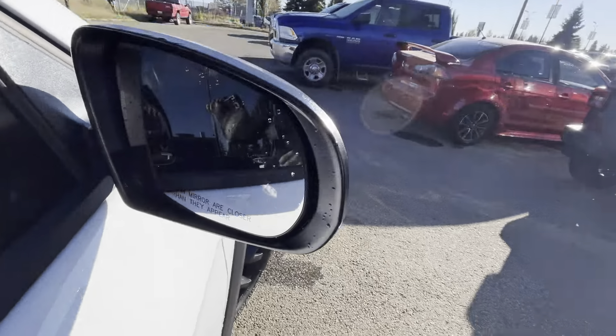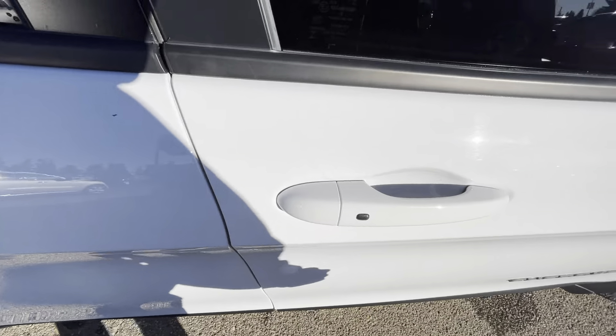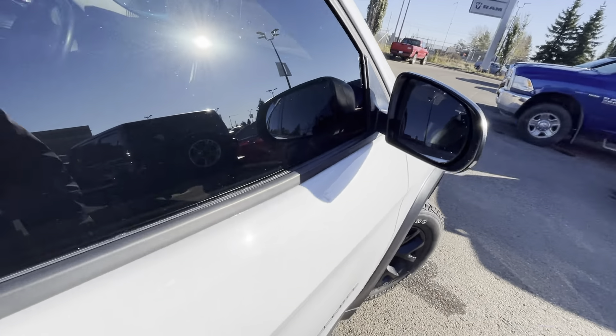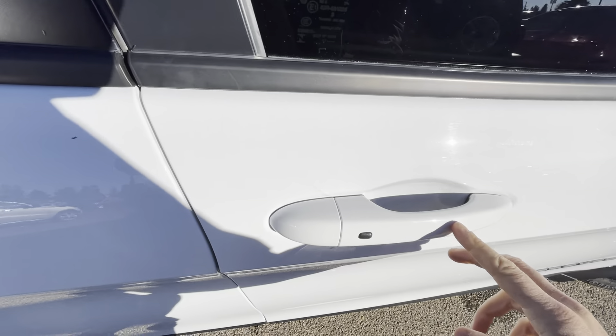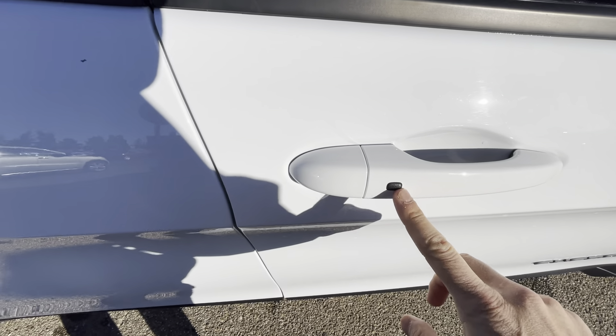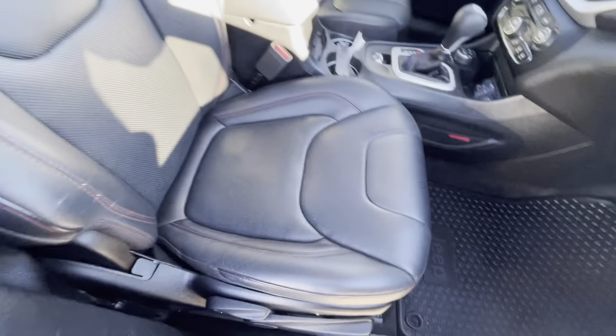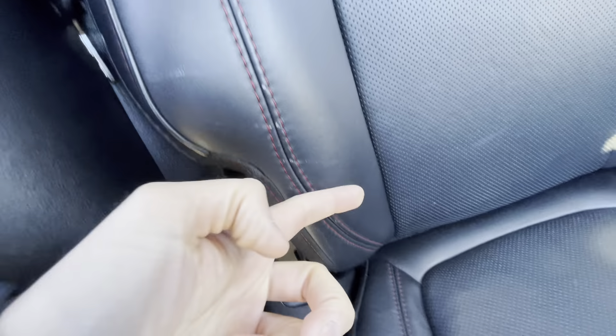Now when it comes to the side mirrors, you'll notice they have this little triangle — so it has the blind spot assist function. If someone is in your blind spot, that will light up a nice amber color and give you an audible alert on the inside. It is a push-button ignition, so you don't need to take the keys out of your pocket. You can see the really nice Trailhawk badge, and the inside itself is super clean — just very little minimal wear on the bolster.